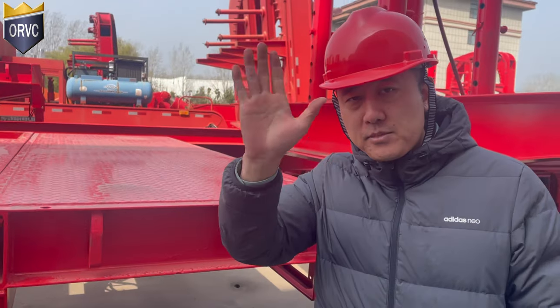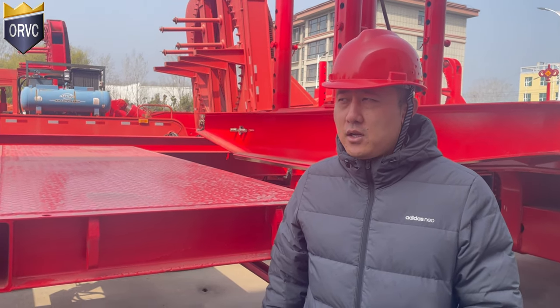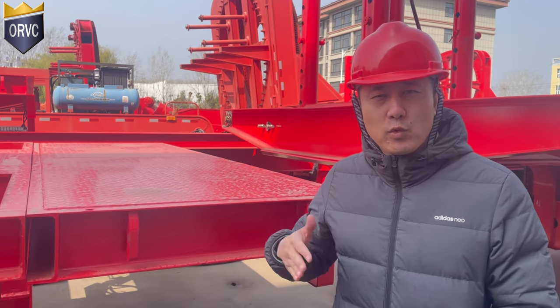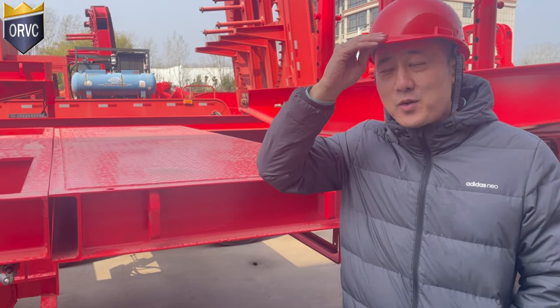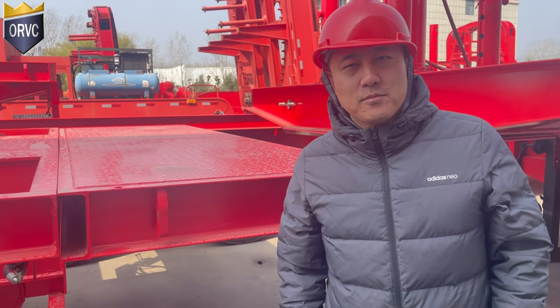So Mr. Rao, here is the brief introduction for your future product trailer. We hope one day we will come to cooperate soon, very soon. Looking forward to also meeting you here in China one day. Good night, bye-bye.